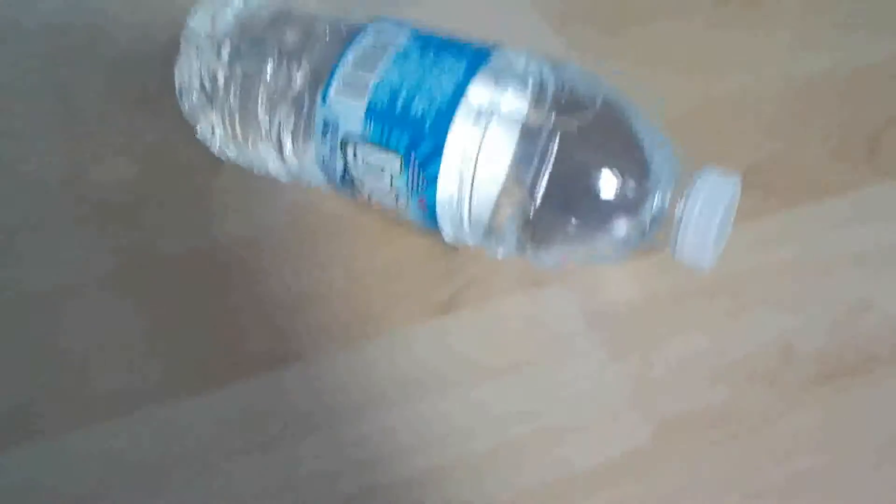You're gonna want to put your water bottle in the freezer. My freezer is at negative 18 degrees, so you put it in there for about two hours and it'll probably be good.